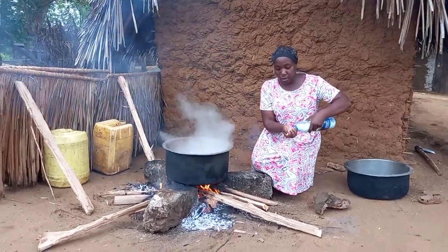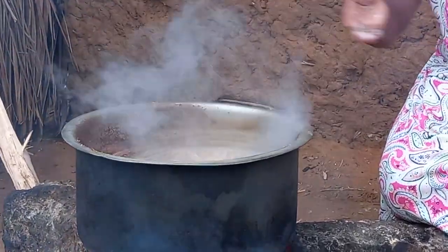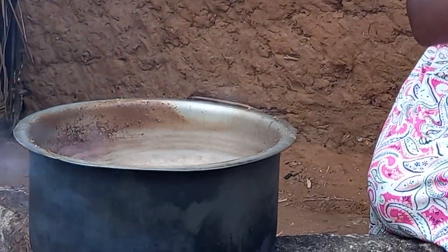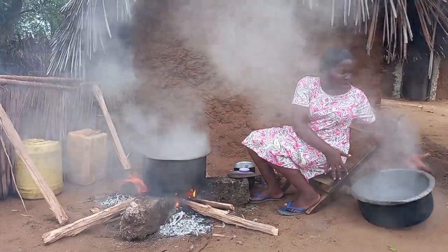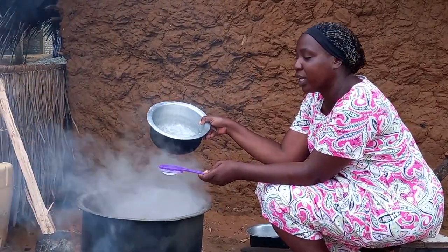I will add salt and, without stirring, I will give it some time for it to cook. This is second class coconut milk.